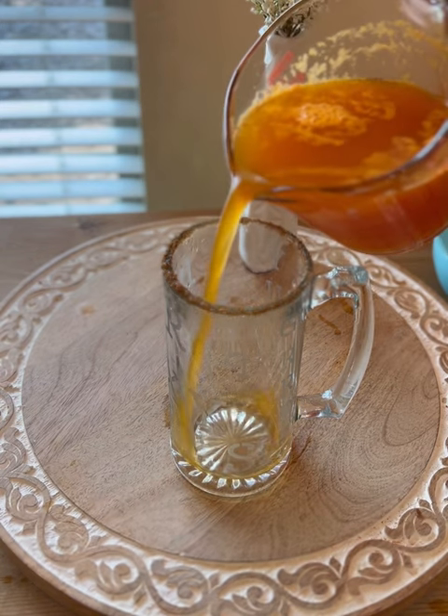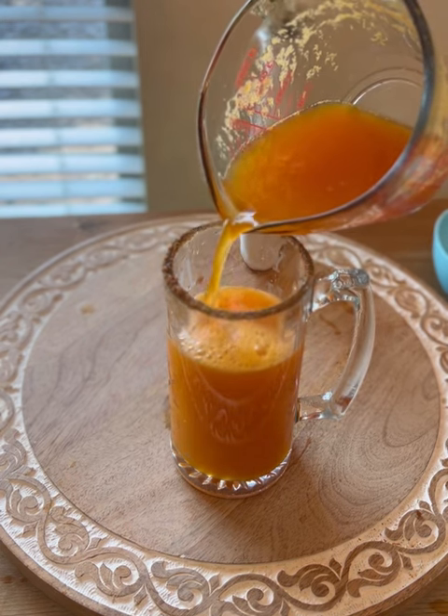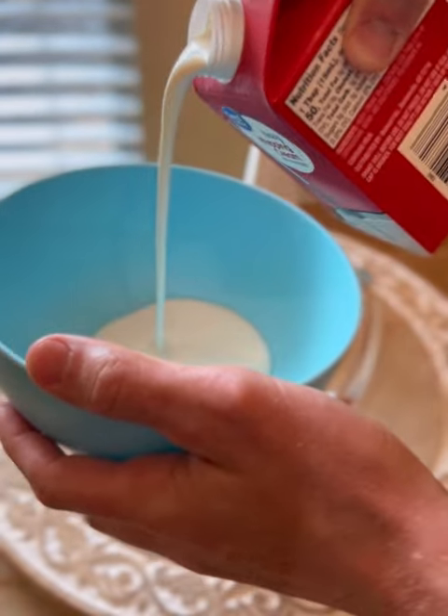Go ahead and pour that into your glass that you prepared. We are almost done, but not quite yet — we have one more very important step. And the last, but certainly not least, step in this process is to make your whipped topping.